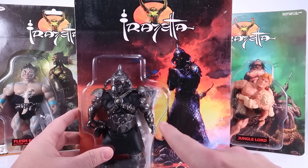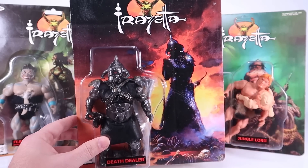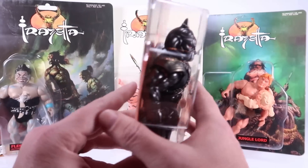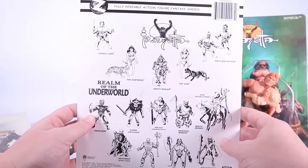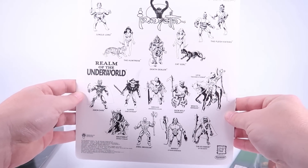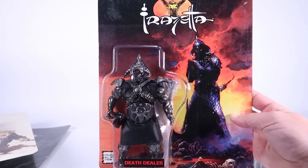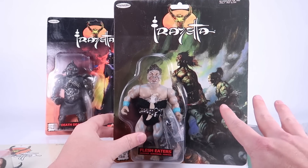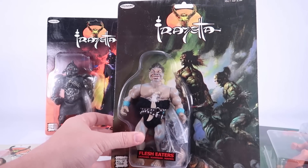As you can see, smart move obviously by using this beautiful Frank Frazetta artwork in the background on the card backs with the figures there. Got that great Death Dealer artwork off to the side here with our Death Dealer figure in the blister bubble. And I'm going to knock them all over as I'm trying to show these off. Around to the backside of the packaging, you not only get a cross sell showing you the Frazetta figures, but you also get to see some great artwork showing the Realm of the Underworld line, which is the main 5.5 line from the folks over at Zolo World. We got the Flesh Eaters here.